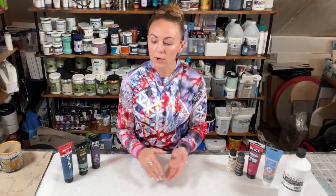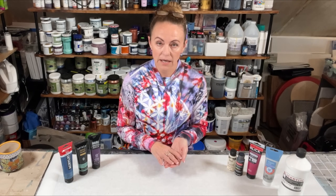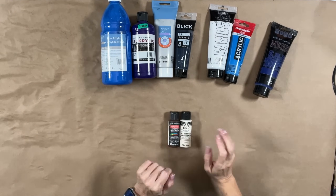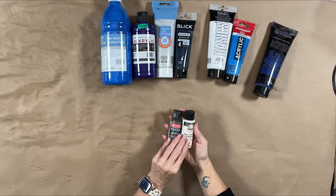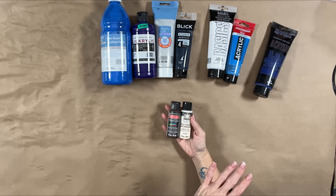To start off today, I want to bring us down to the table and talk about some different paint brands that I like and that you'll see me using a lot in this series. Let's talk about paint. We'll start from kind of the lowest quality, cheapest, and move upwards.